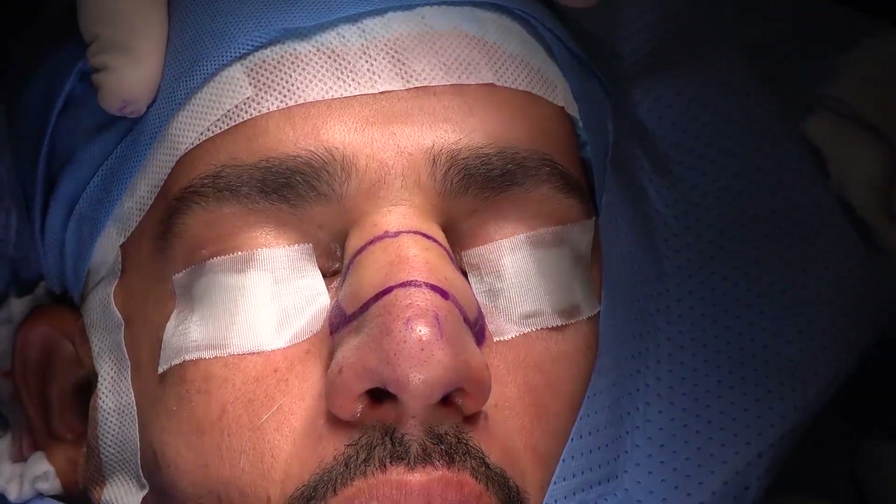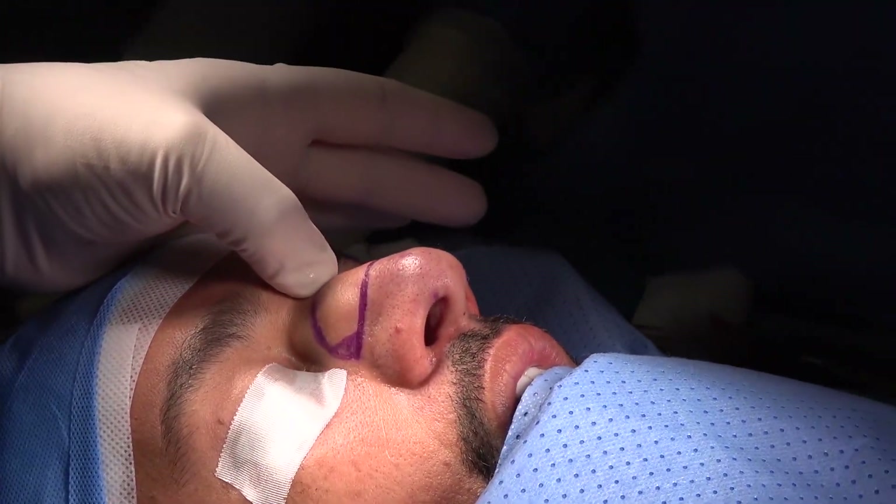Now my main concern in this video — we are focusing on the hump push-down technique.